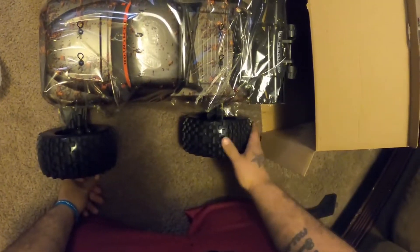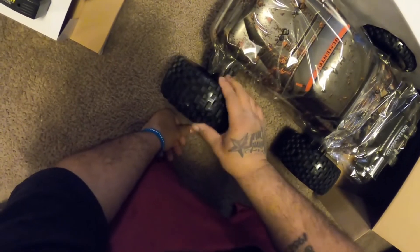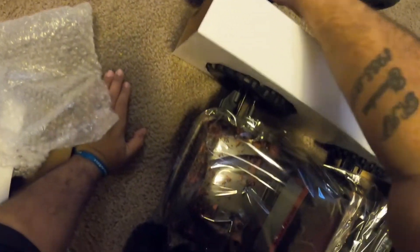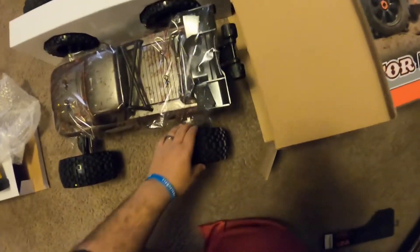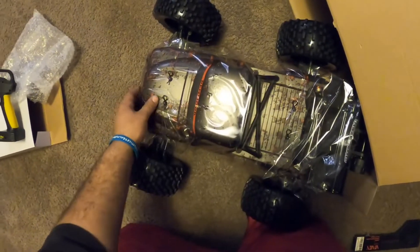Oh, these tires feel weird — really weird. Super soft tires, kind of feel plasticky. These feel like a real tire; these kind of feel plasticky. And nowhere in shape or form am I an Arma fanboy, so don't get that feeling. I'm gonna give the God's honest truth — if it's ugly it's ugly, if it's tight it's tight. Getting into the body now.